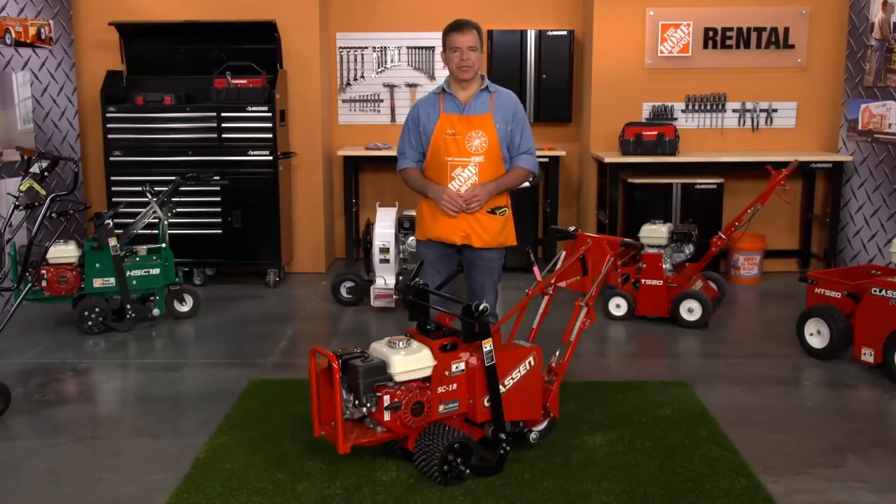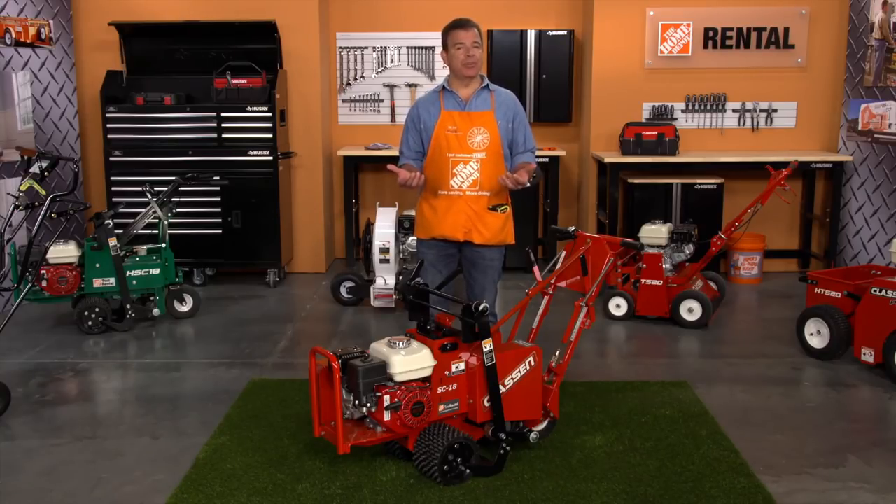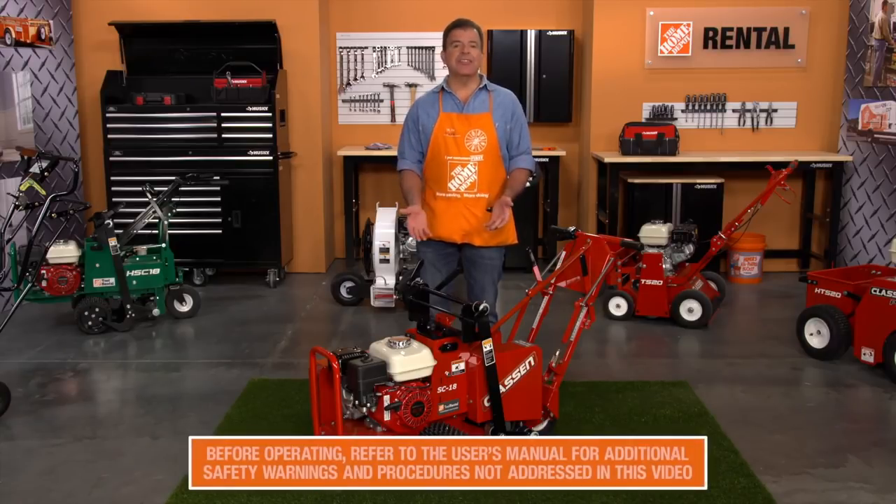Hi, I'm Mark from the Home Depot Rental Center. When your landscaping project calls for relocating or repositioning sod, expanding or establishing flower beds, or creating walkways and patios, the Klasson Sod Cutter can help you get the job done fast.